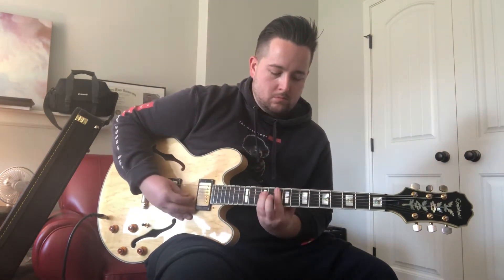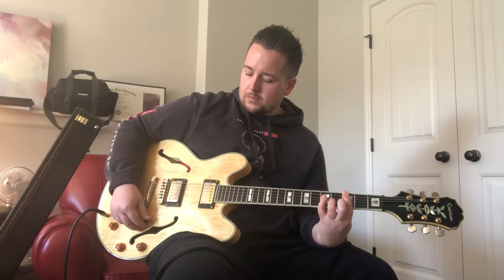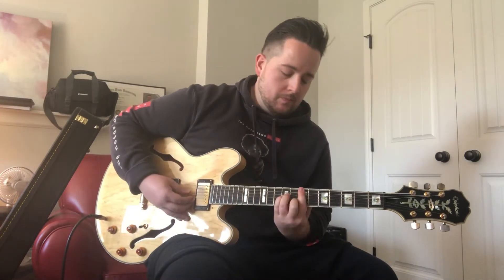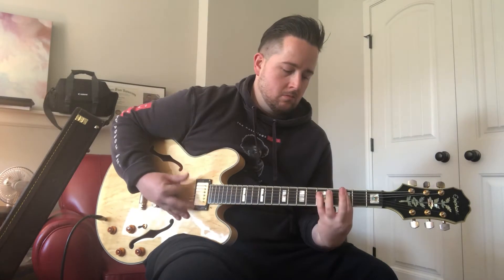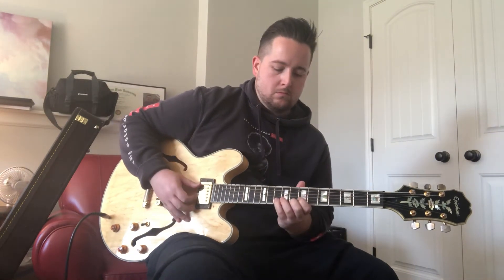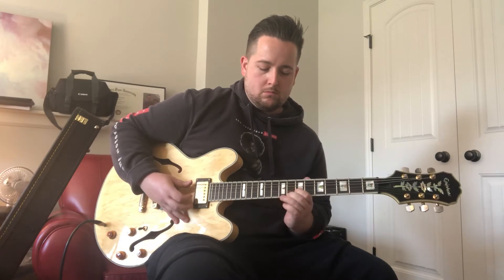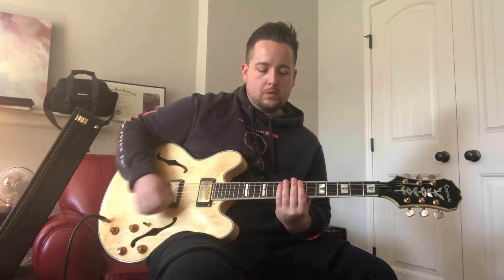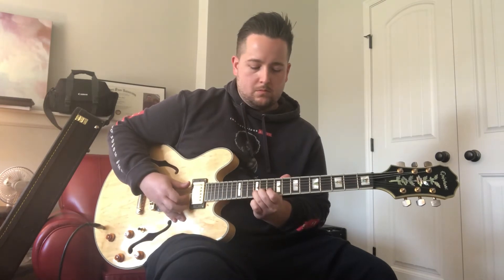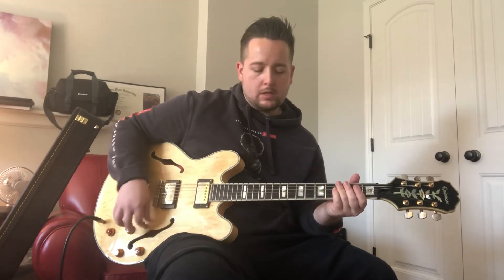And middle position. Great, so stand there. Let's hear the bridge. Middle again. And neck.